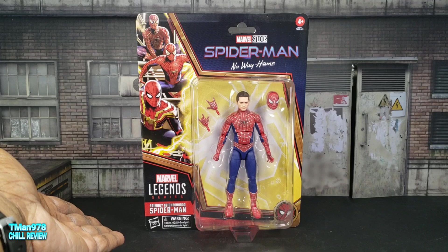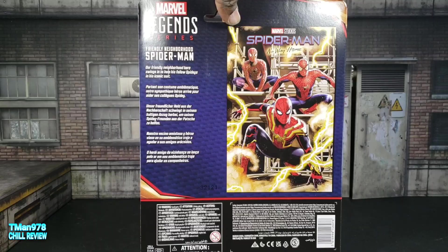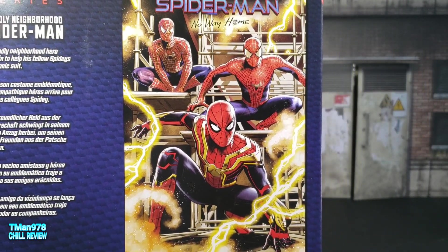Where they came up with this name, I don't know. You tell me. Here's this up close. Yada yada yada. Let's get them out of there.